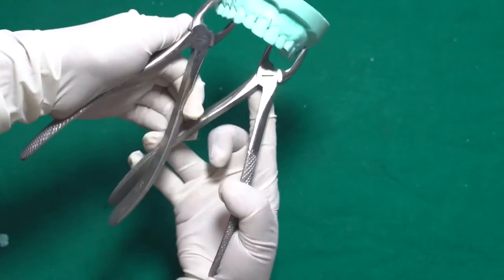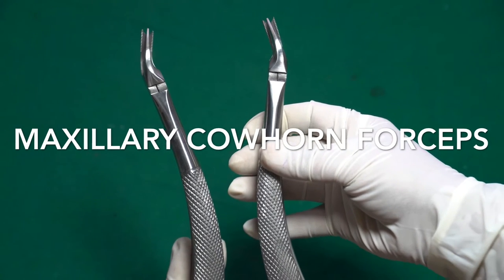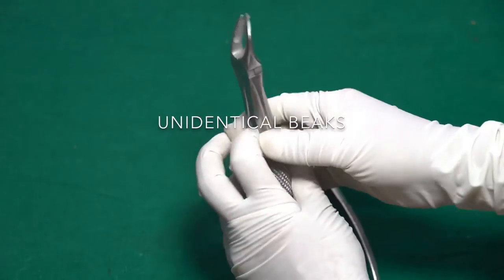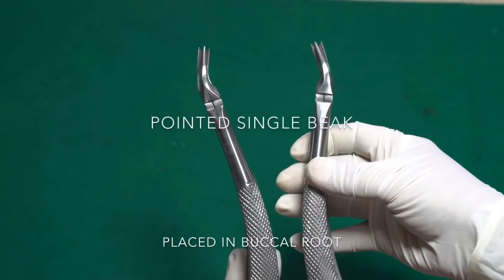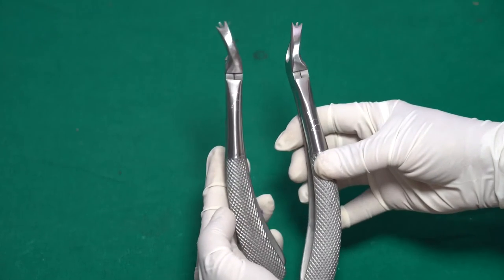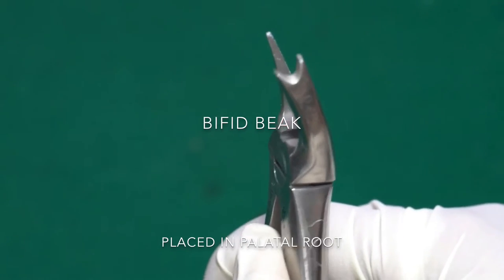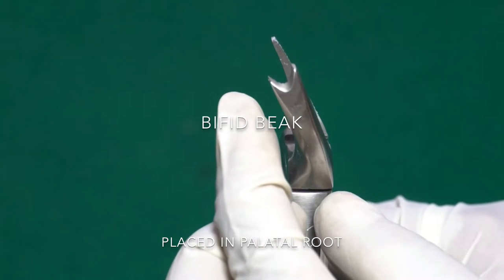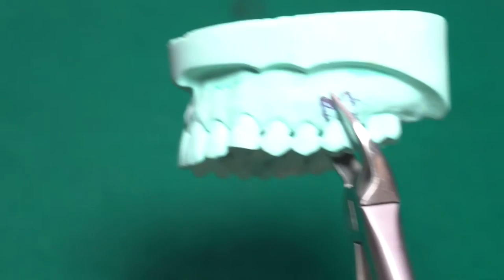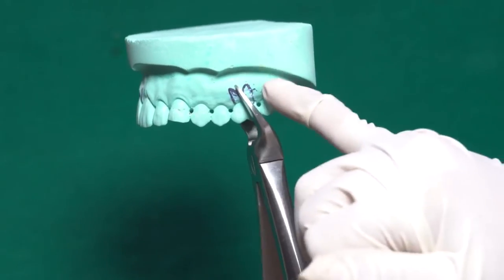Now we have the maxillary cow horn forceps, named because they look like the horns of a cow. They are used for grossly decayed maxillary molars and have unidentical beaks. The single pointed beak is placed on the buccal side between the two buccal roots, engaging the furcation. The bifid portion — divided into two parts — is placed on the palatal root side. Different cow horn forceps are used for the left and right maxillary molar.